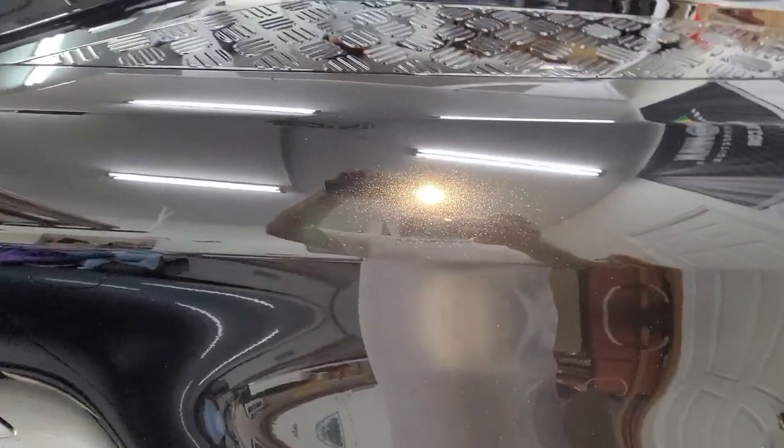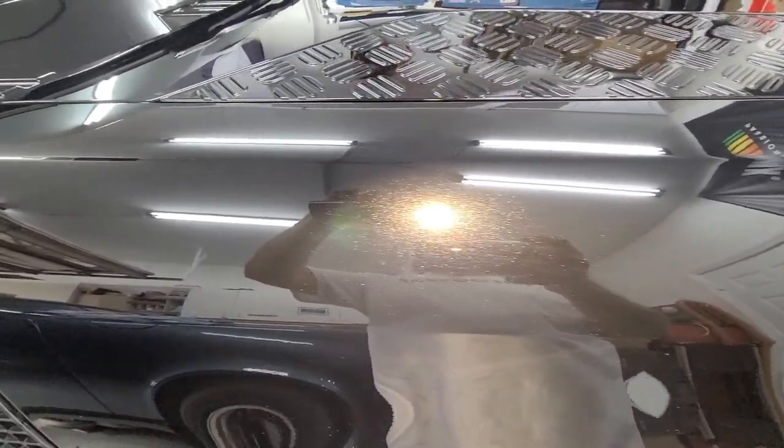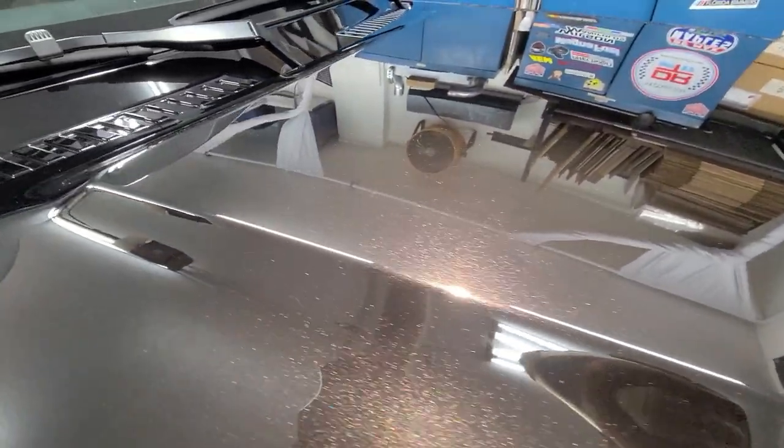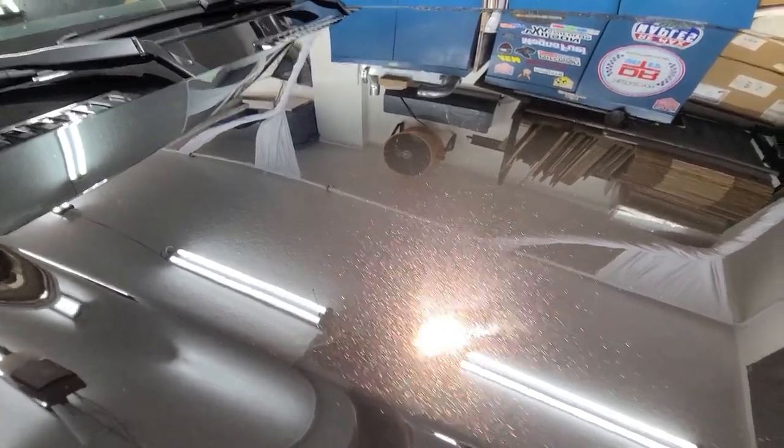One more view under the lights. The pearls are popping. Fully corrected.